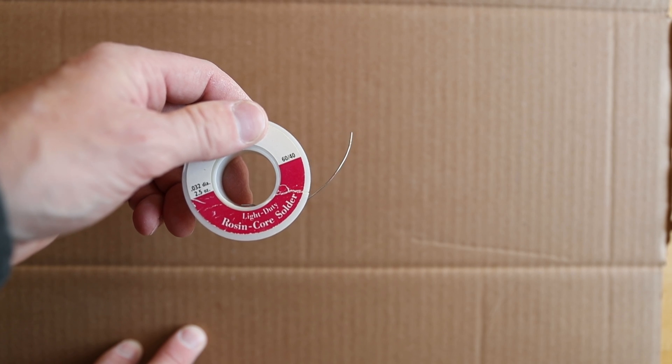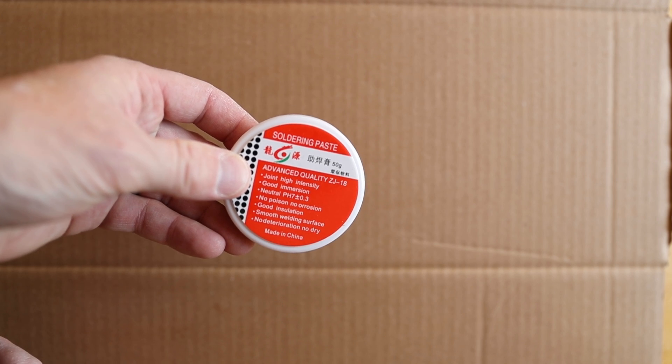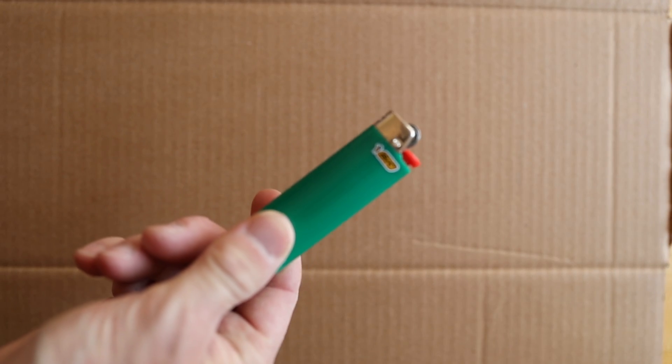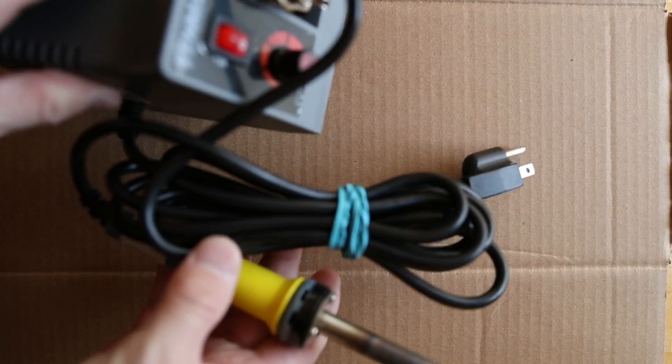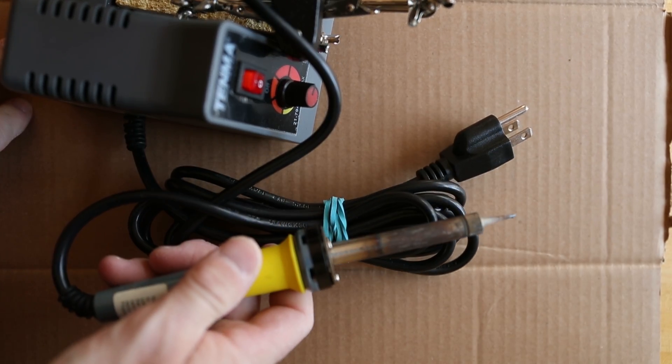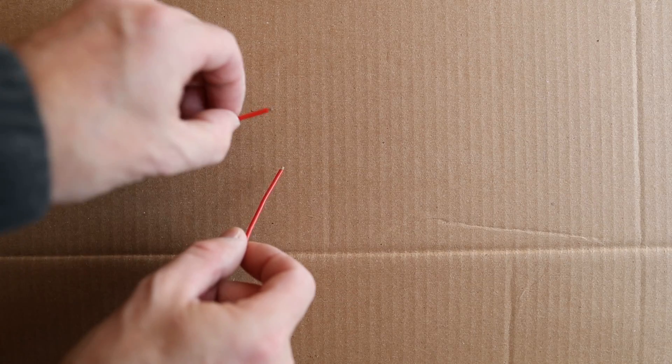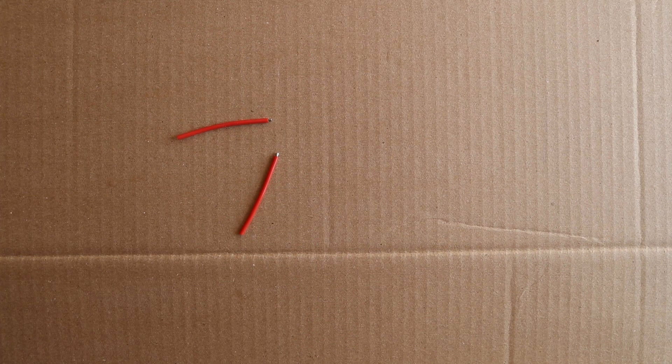The tools you will need: some rosin core solder, soldering paste — better known as flux — some sort of a heat source, some shrink tubing, and most importantly, a soldering iron, a pair of helping hands, and lastly, something to solder.